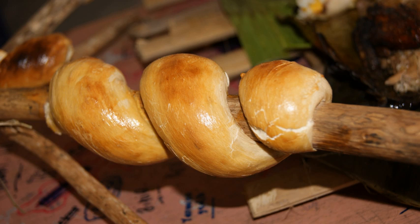Twist bread, stockbrood, or campfire bread is a type of bread in which the dough has been rolled into a long sausage shape, twisted over the end of a stick, and baked over an open fire.